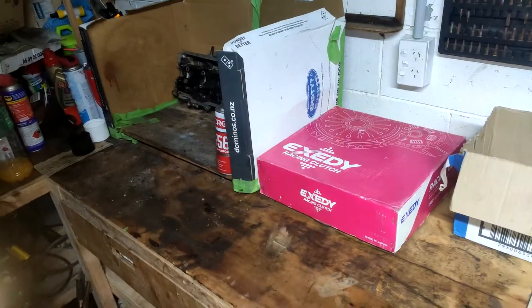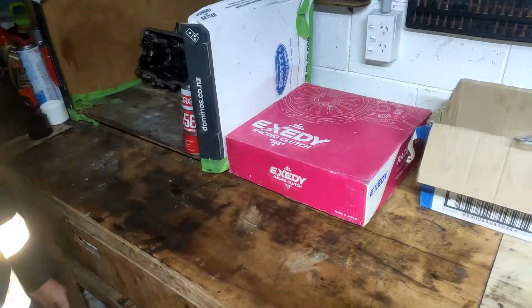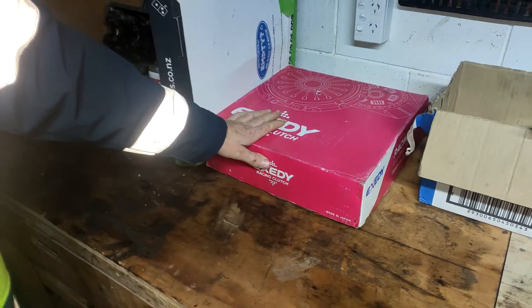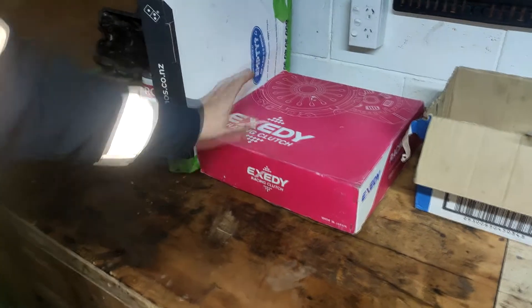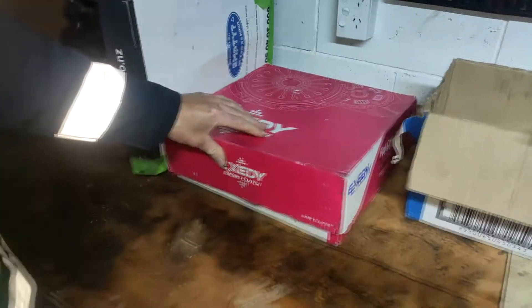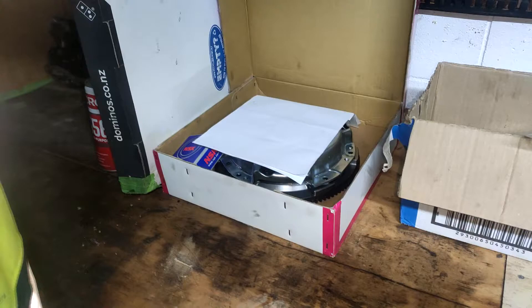Right guys, we're back here with Rugged Garage and today we're just going to do a little recap on what we've got here. This is my XC Clutch Stage 2 and I've just recently got my flywheel lighting.